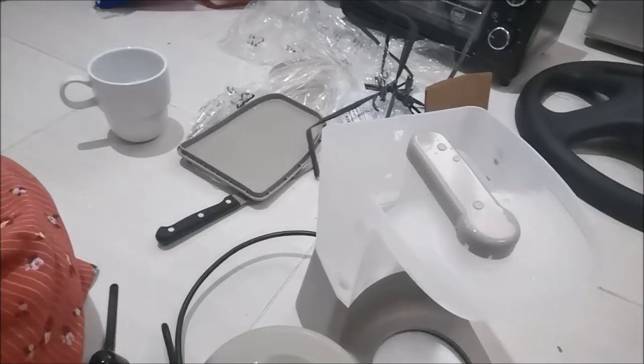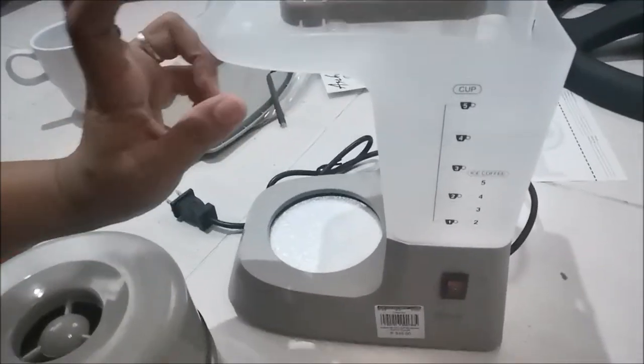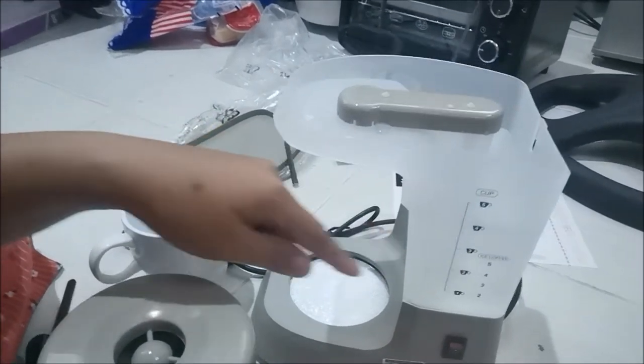Let's try this — come on, let's look! You can see the carafe is transparent. Let's count together: one, two, three, four, five — there are five cup markings! I put water in — just two cups of water and that already reaches the four-cup line.